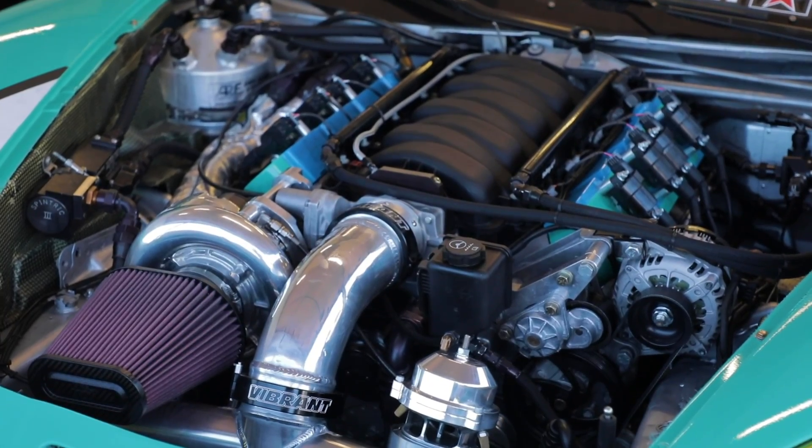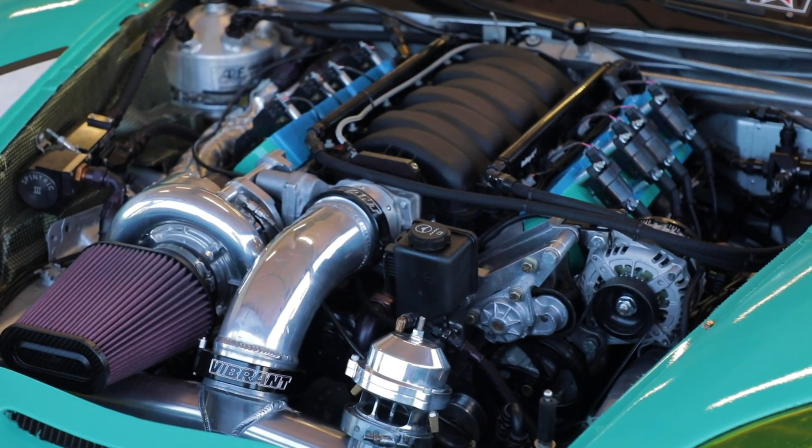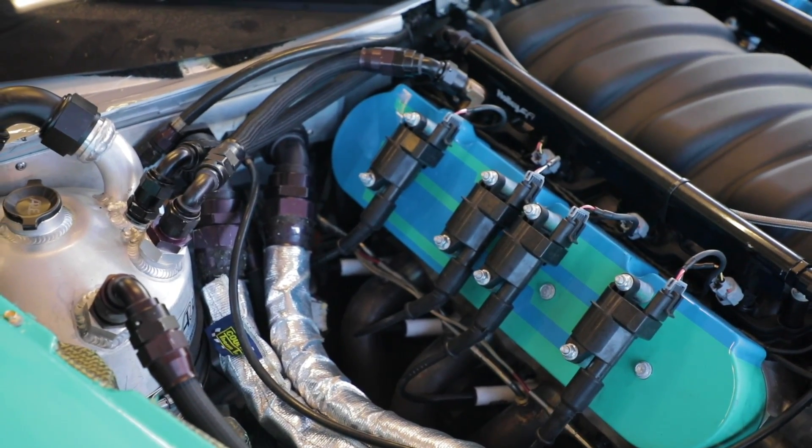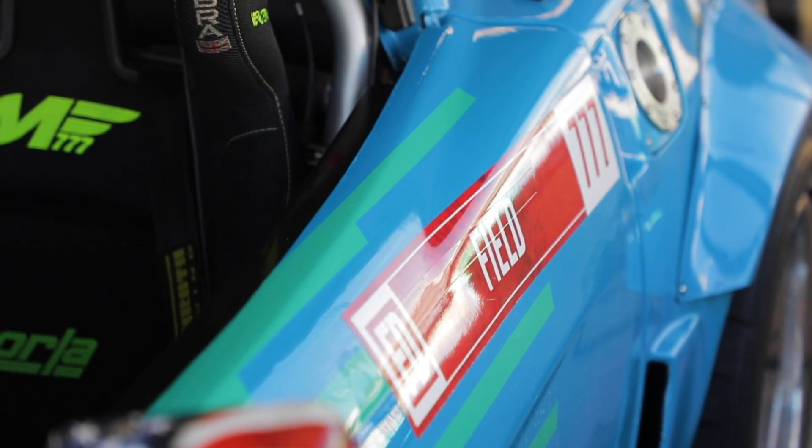So firstly, you can see right behind me the engine bay. This is something that I very much pride myself on because it's clean, it's tidy, it's easy to work on, and I think it looks pretty good. It's a Texas Speed 427 LS-based engine. We say LS-based because really the only thing left that's GM is the gaskets — a couple like an oil pan gasket, the front main seal, that's about it.